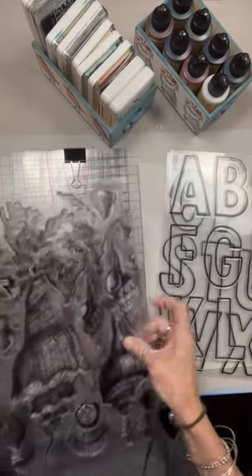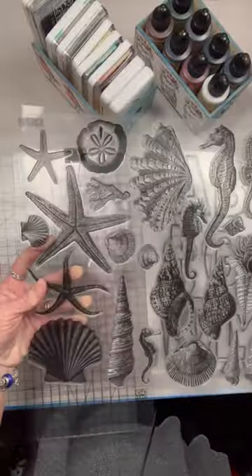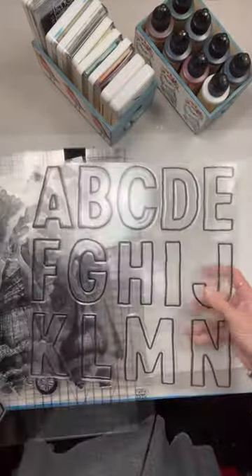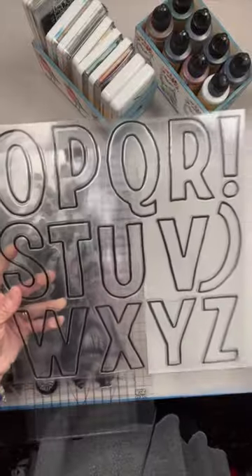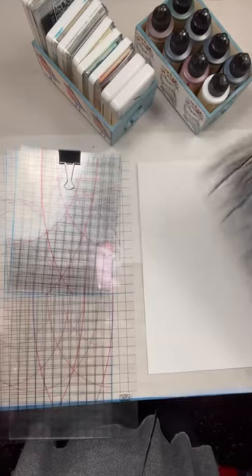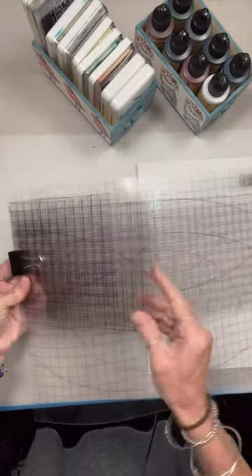Hey folks, this is Tracy with Scrappy's Rustics. As promised, here is the edited video on how to use masks with your IOD stamps. We are going to use the Seashore two-part stamp and the Retro Alphabet two-part stamp. I chose these because the seashells have a lot of details and the retro letters are large.